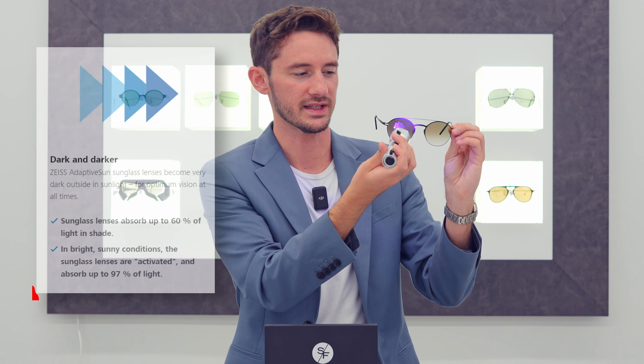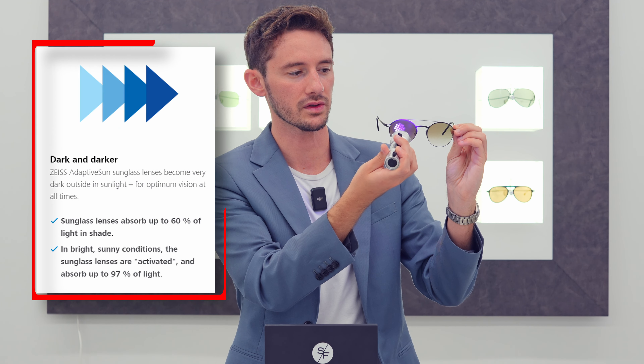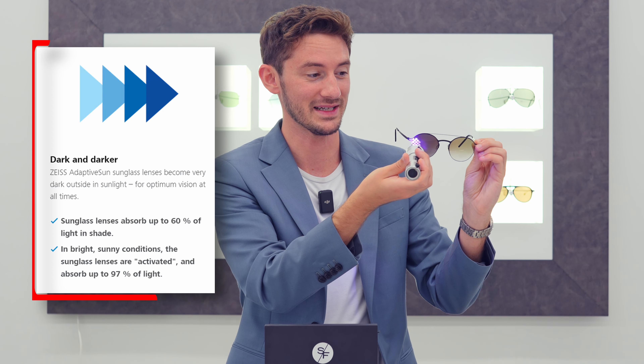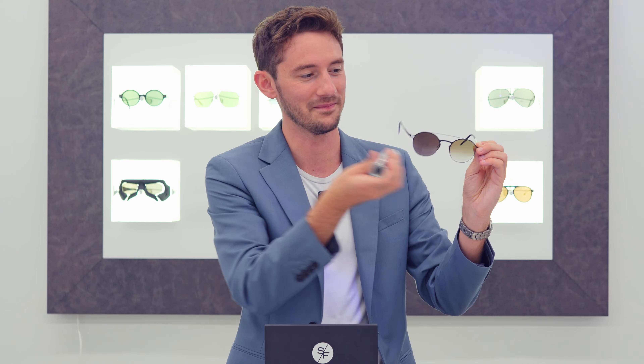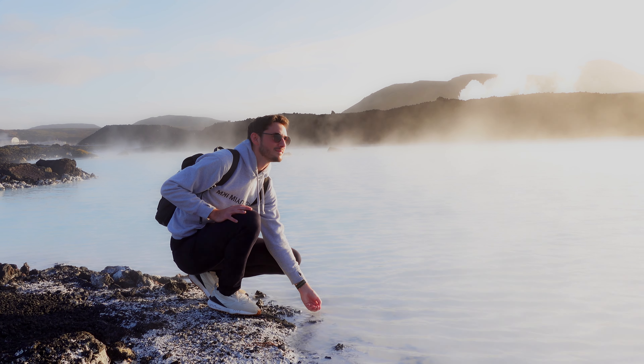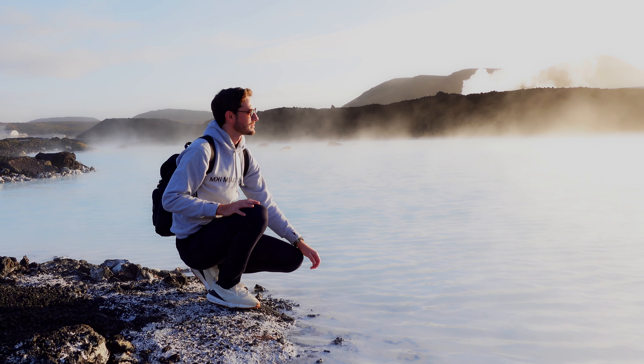Let's see how these four-year-old adaptive sun lenses still darken with UV — it really is a faultless technology. These have just worked so well over the years, and I've really put them through their paces. You can see now just how dark this lens has gone, but unlike the gray, I still have really good visibility inside even though it's darkened to the maximum amount. That's the difference between brown and gray: we still get that really good visibility even with minimal light transmission.